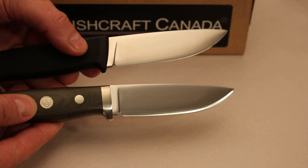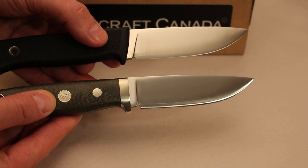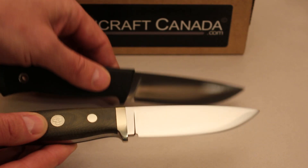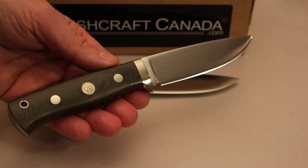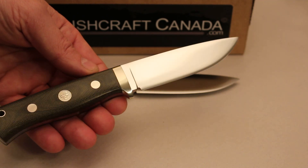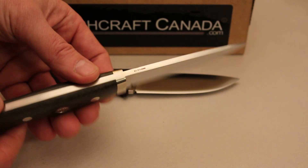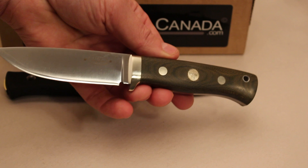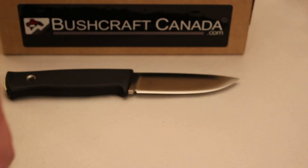Just to give you a quick comparison there with the standard one. Whether they'll do any other variations I don't know, but this has already been very popular so I'm sure they'll be considering it in the future. A thousand of these are being made and they will become available as time goes on — keep an eye out for them. If you need any more information about the knife you can just email me at paul@bushcraftcanada.com.